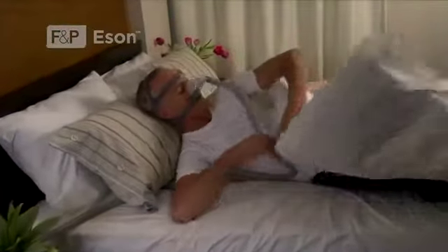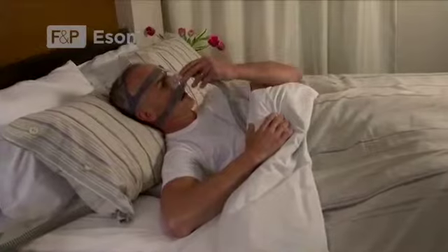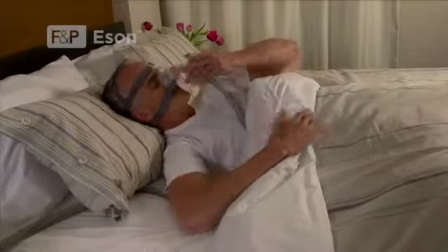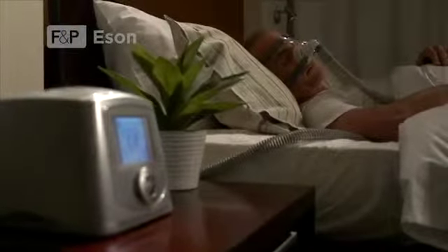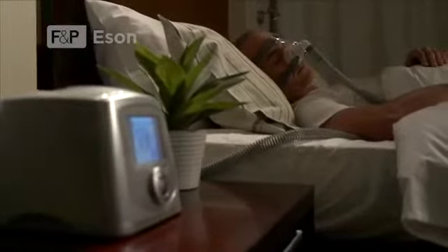You have received a nasal mask for delivery of positive pressure therapy through the nose. The F&P ESON nasal mask delivers pressure therapy directly to your nose. It is designed to perform in tune with you and your needs.